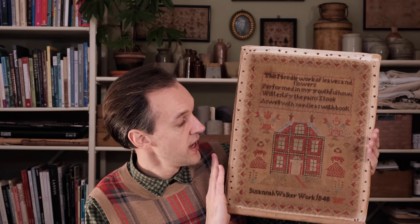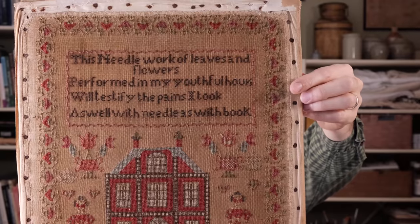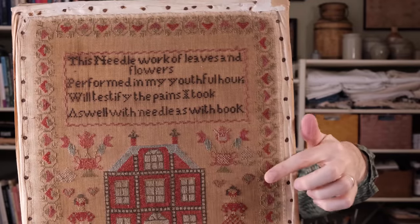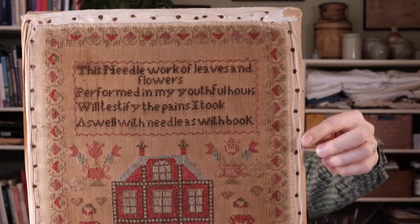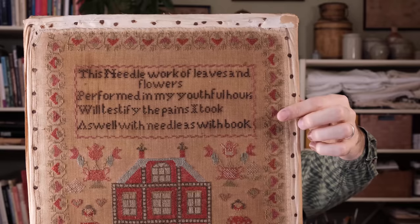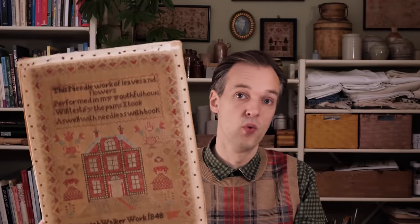This sampler is stitched fully in whole crosses with two small exceptions. The letter S, as you can see here — she didn't have space to fit the whole text on anymore. I think she started stitching the border for her little text and then she realised that the word 'hours' didn't quite fit on. So the only bit that's over one is just that tiny bit — the S of 'hours'. So if you hate over-one stitching, it is just that little one there.